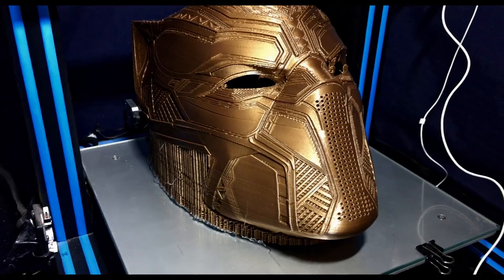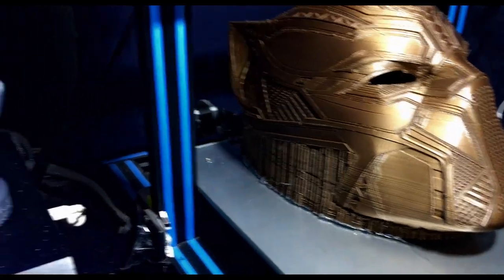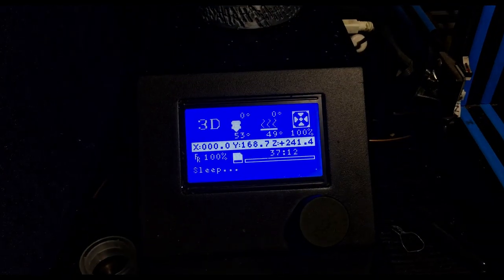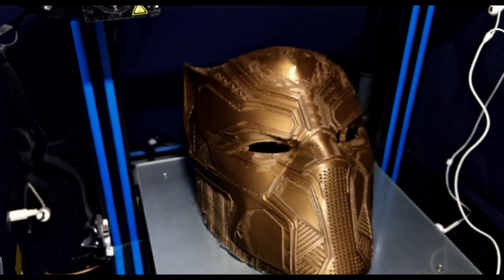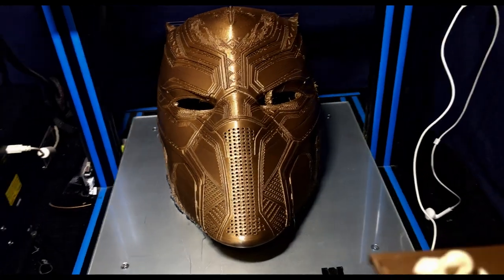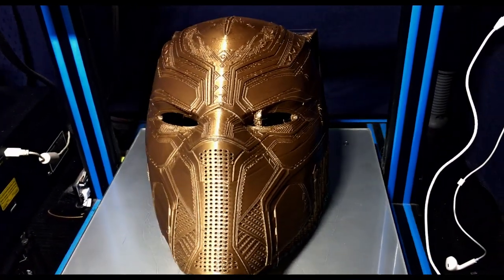I'm super happy how it turned out. There is a bit of warping underneath the chin, as you can see I've had to glue it down. It did say 19 hours print time but it turned out to be 37 hours, so I don't know what's wrong with my settings there. I did have to do a quick filament change about half way. You can see the scar on the cheekbone — that's a filament change problem there.